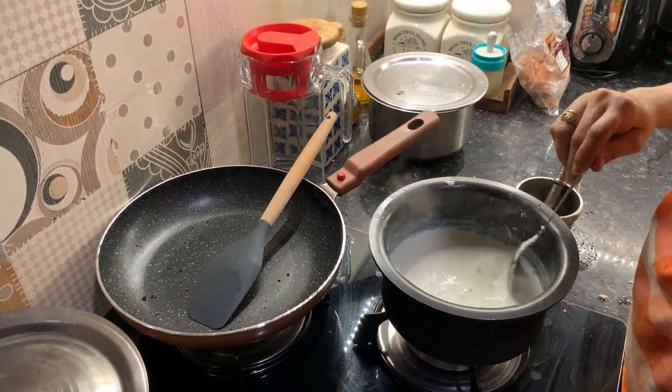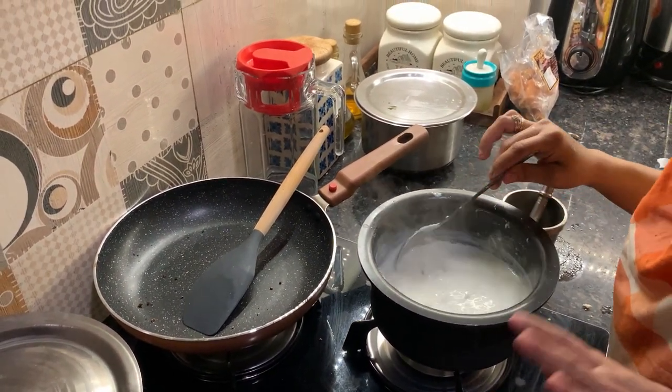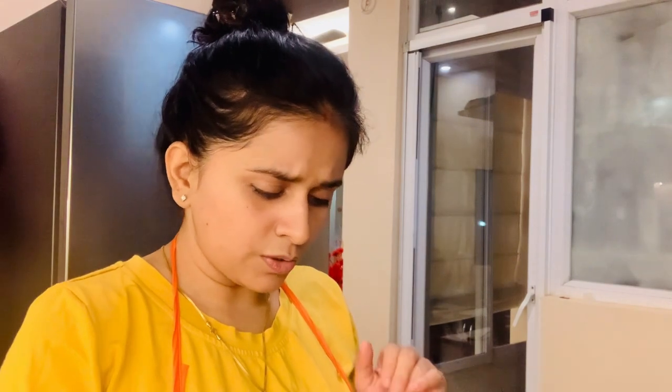After mixing it, I will put it together and our ghurki is almost ready. I really like this ghurki. So on any occasion, I will try to make this ghurki.